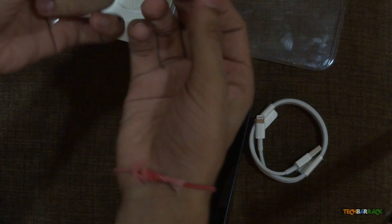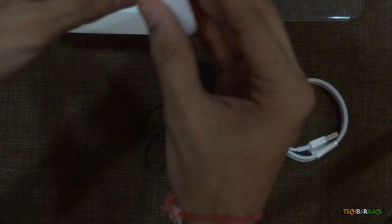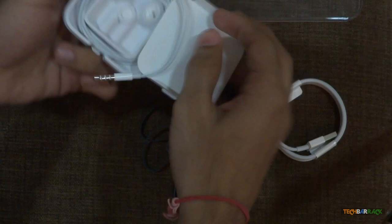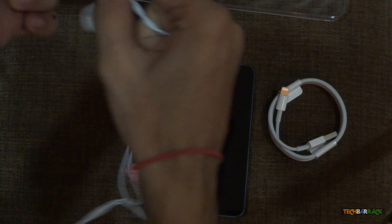We have a wristband — you can put it over your wrist to hold the device. We also have the new EarPods, the new redesigned EarPods for better sound. That's it with this unboxing, guys. I hope you liked it — please rate, comment, subscribe, and visit TechBarrack.com.